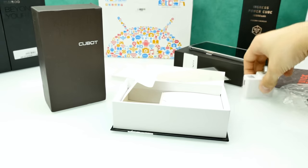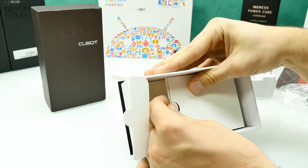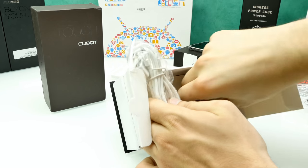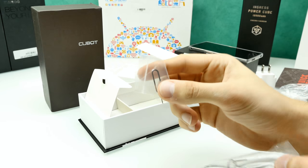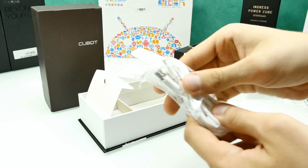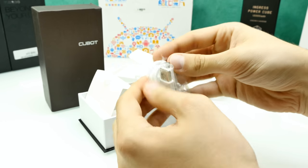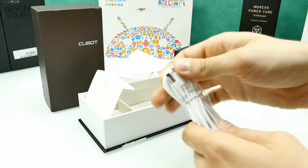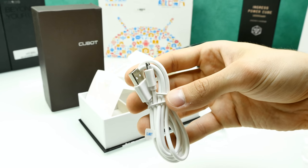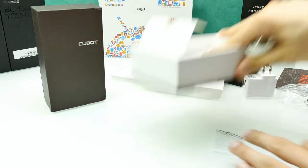The second box contains a SIM card ejector tool — the usual little needle pin — and a micro USB charging cable. Even though you get a black phone, the accessories are white. The USB cable connects to the charger or your computer. That's what's inside the box of the black model.